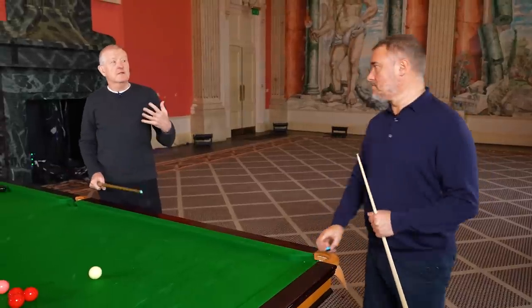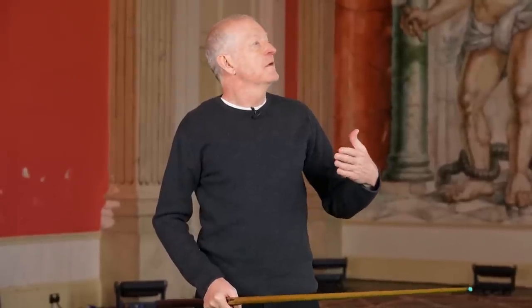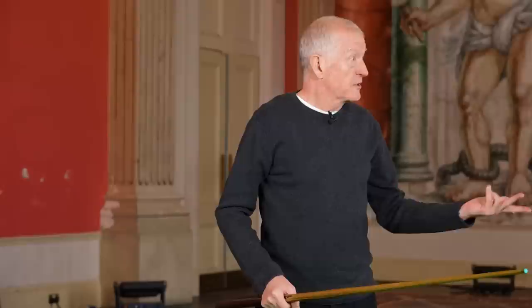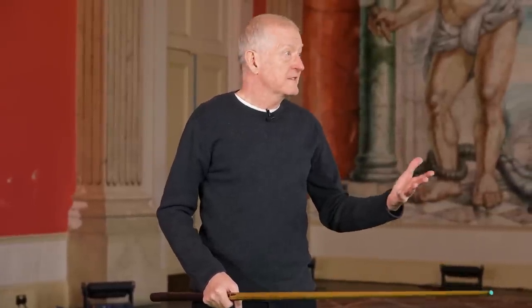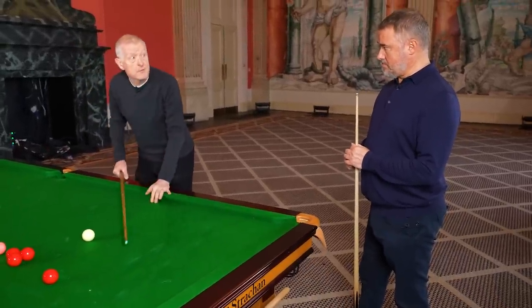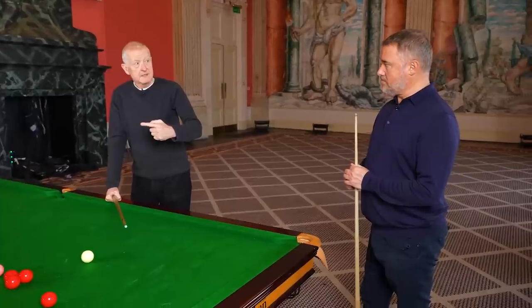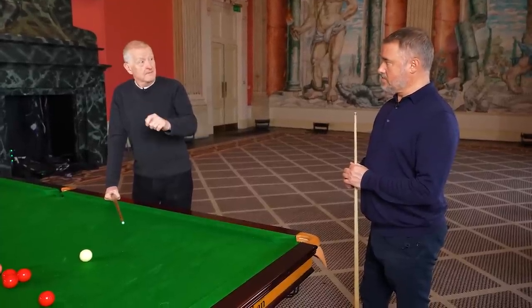Because I wasn't a big hitter anyway. And also it stopped you from going through lazily — it's the old deceleration, as we call it. Whether it's deceleration or whatever it is, it's certainly not attacking the ball. And by playing with a shorter bridge, I started to hit the ball more positively. It makes you pull the cue back a shorter distance and you go through better, more accurately.